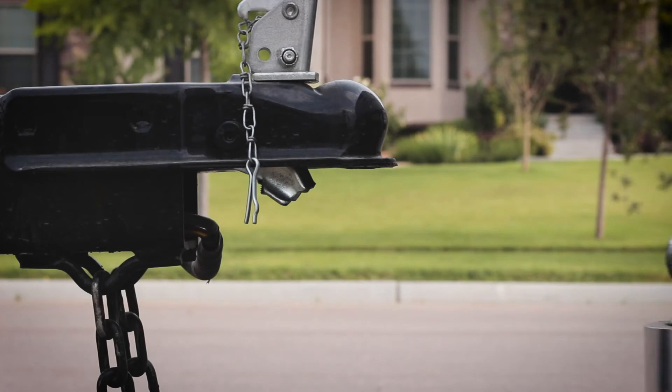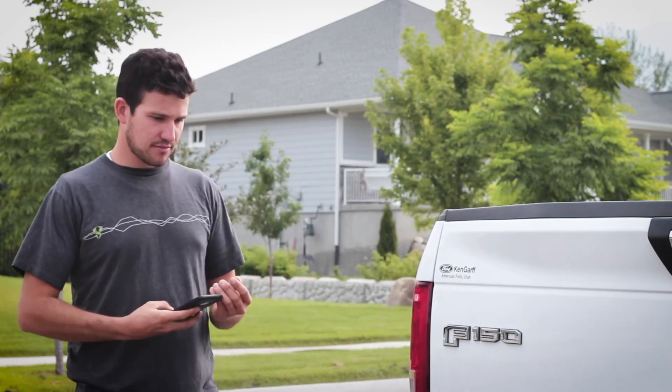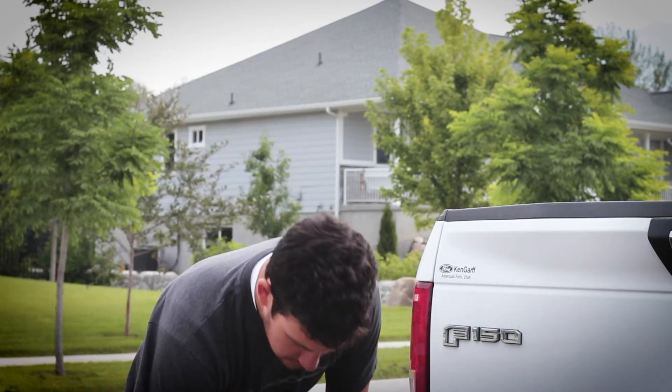Before you press start, prepare to couple your trailer by aligning the coupler over the hitch. Before lowering the trailer coupler onto the hitch, take a step back from the vehicle, press the start button, and allow the hall gauge to take its initial pitch reading. Once the initial reading has been taken, lower the coupler onto the hitch.